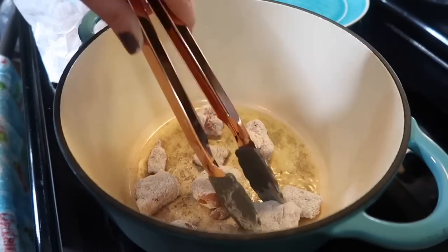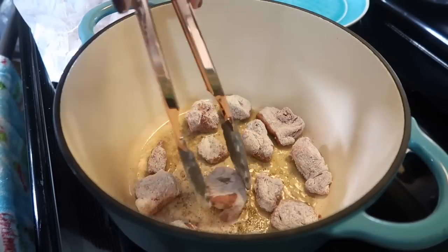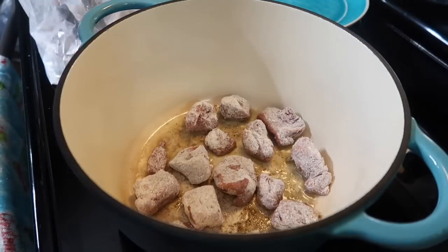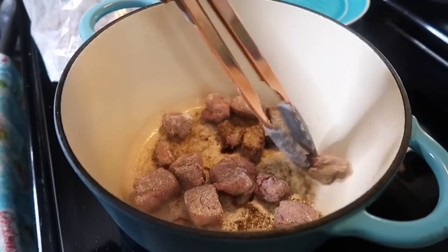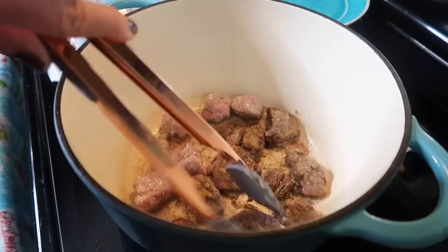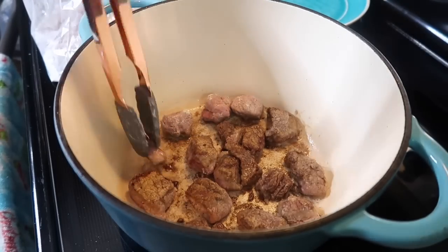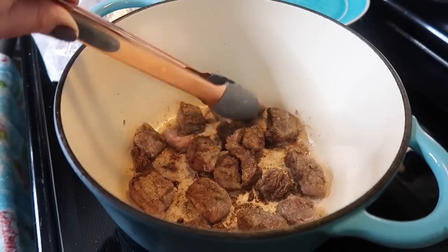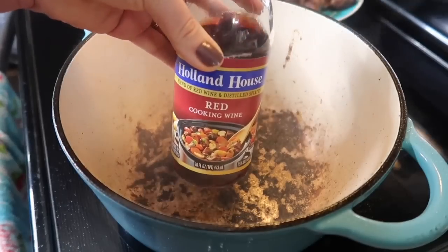I've got my big dutch oven at about medium-high heat with a thin layer of olive oil and I'm going to sear all sides of the meat, dropping it in one at a time with plenty of room — you definitely don't want to overcrowd the pan or you won't get the sear you're looking for. I did this in three batches, adding a little extra oil in between because the flour soaks it up. This is my least favorite part because it's time consuming, but it's completely worth it and adds so much extra flavor. My recommendation: try to make this around lunchtime since it has a longer cook time.